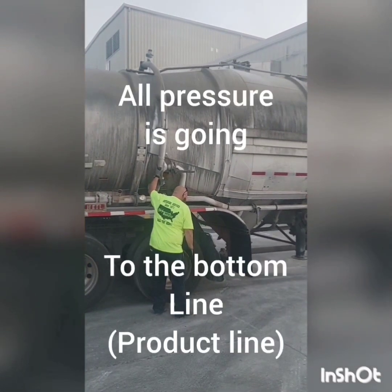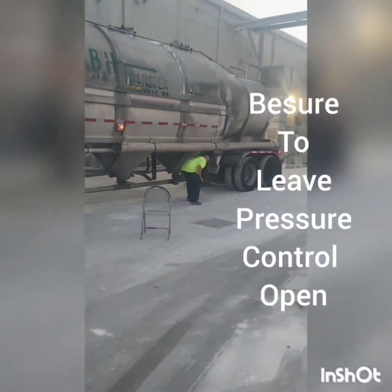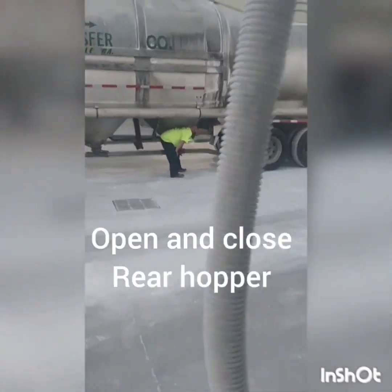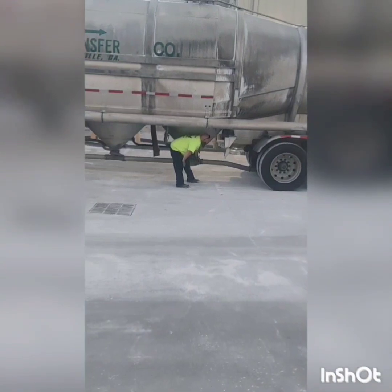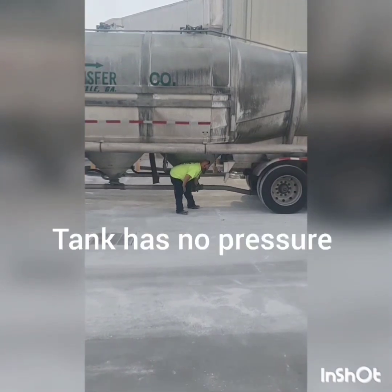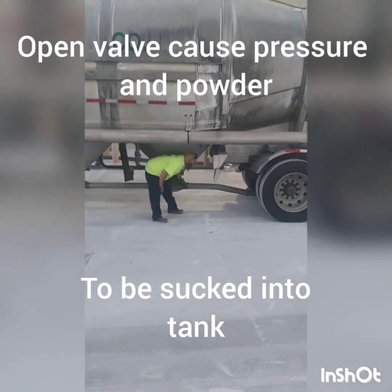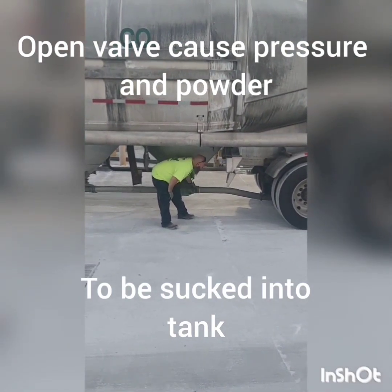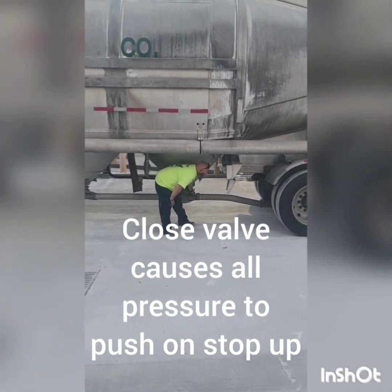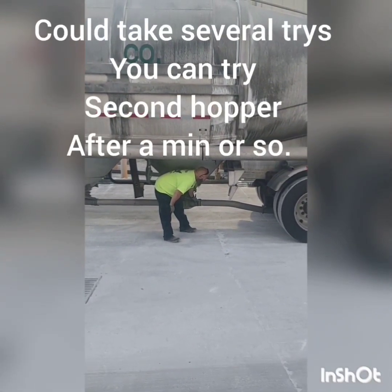He just closed the aerators — that's important. We've got to get all the pressure from the pump going down to the bottom through that product line, 100% of the pressure. Be sure and leave the pressure control open at this point. We're going to open and close the rear hopper. When we open it, the pressure shoots up into the tank — high pressure goes to low pressure. The tank has no pressure, so when he opens it, pressure shoots up into the tank. When he closes it, all that pressure is going to slap against the stop-up and push straight through the product valve. It could take several tries.